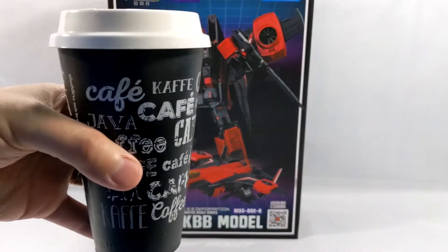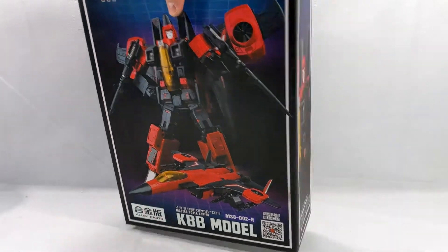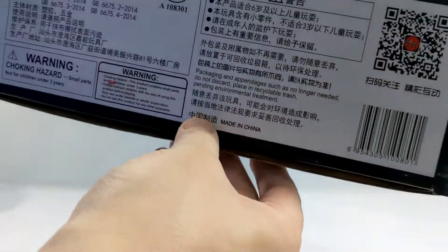This morning's episode is sponsored by coffee. All right, so let's see what we've got here as far as the box goes. Beautiful foil on the box, nice and sturdy.